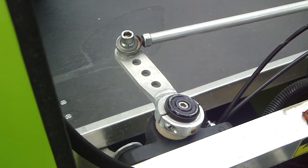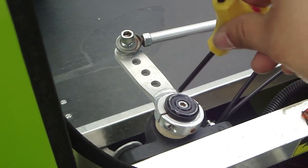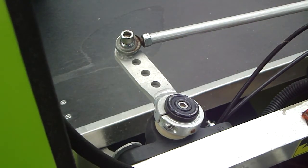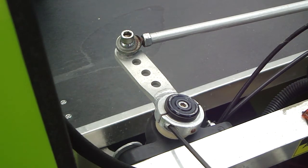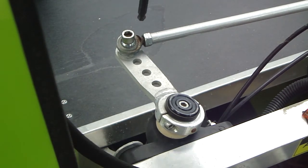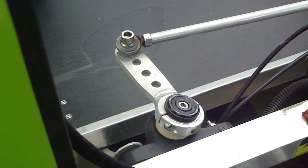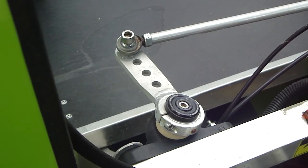To remove the steering arm, you will need the following tools: a five millimeter Allen wrench, which will be used to remove the cap on the antler; a four millimeter Allen wrench, which will be used to loosen the steering arm; an eight millimeter Allen wrench, which will be used to hold the bolt that secures the tie rod and the steering arm; a 14 millimeter wrench; and a light mallet.